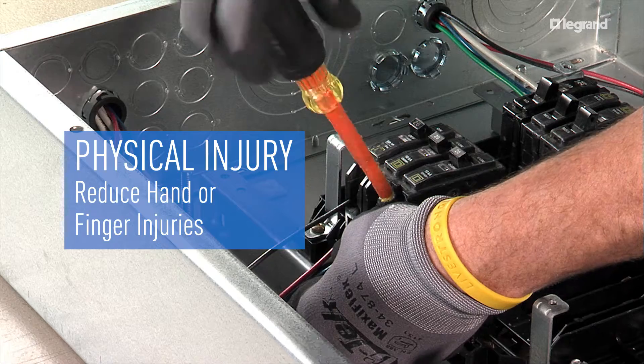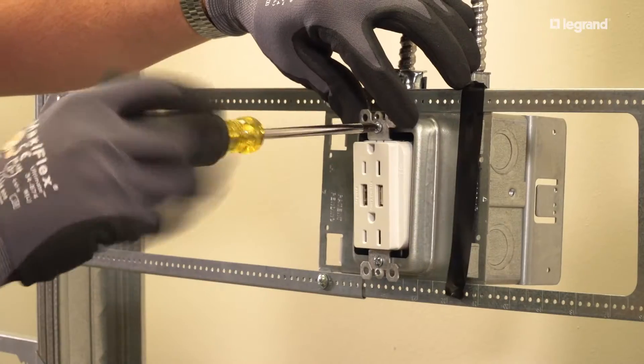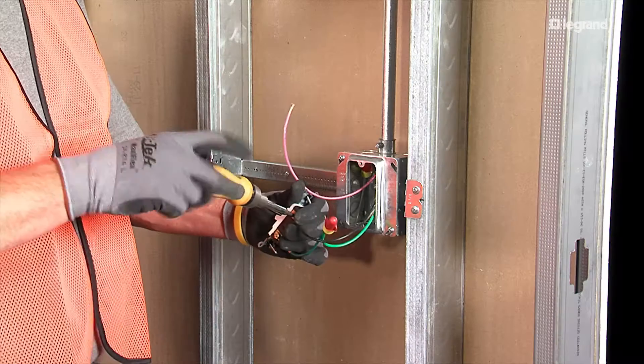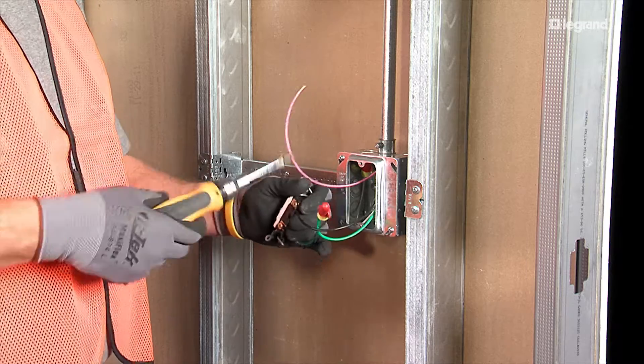40% of reported electrical workplace injuries were to the hand. Your hands are your most important tool and vital to working with electrical wiring devices and trim-out work, so take care of them. Use the proper glove for any manual task and check them for wear or damage before use.